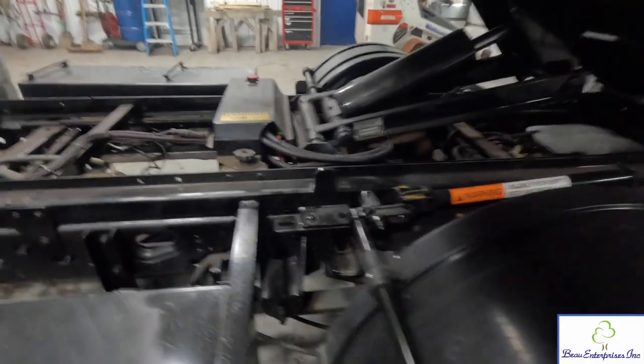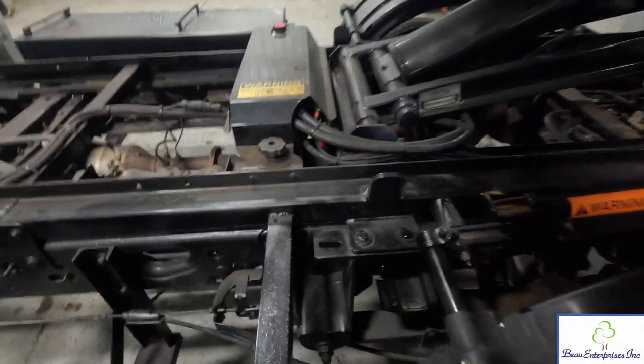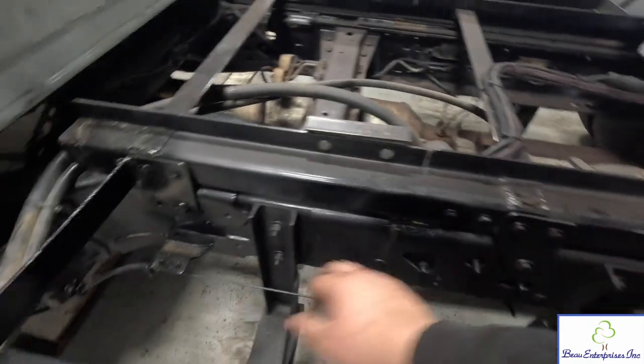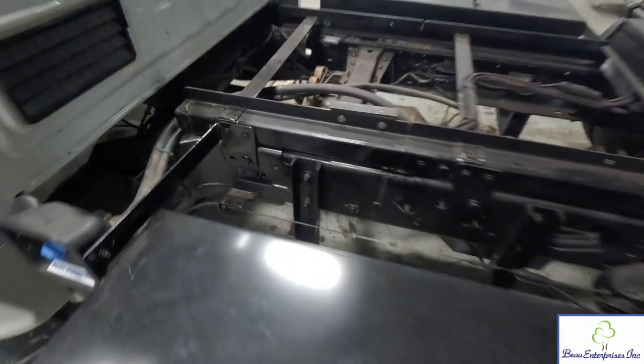Moving along to the bolt-on stuff — I did a full bolt-on here. It wasn't too bad, but drilling through this frame is tough because on the Fords they have a double frame with bracing. So you've got a regular frame plus double frame bracing, which makes it tough to drill through. But we got it done.